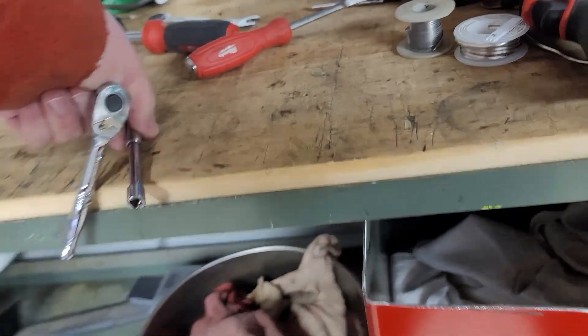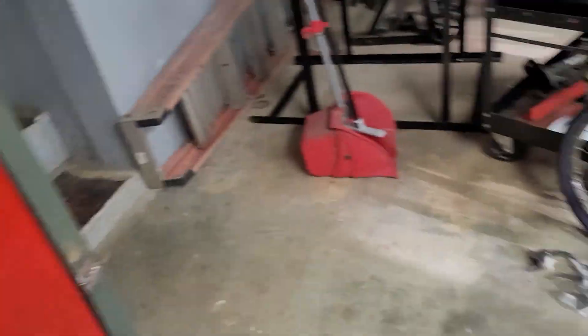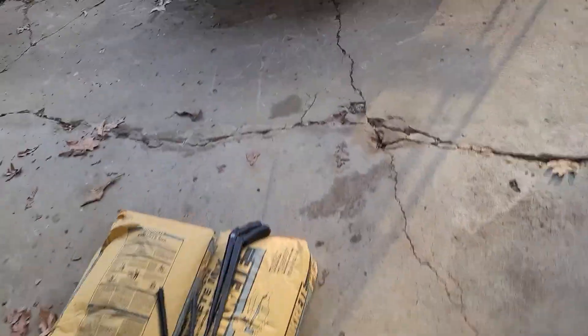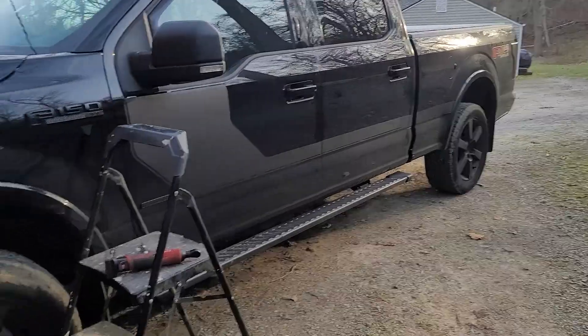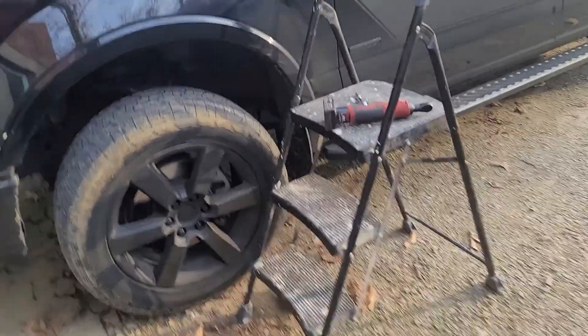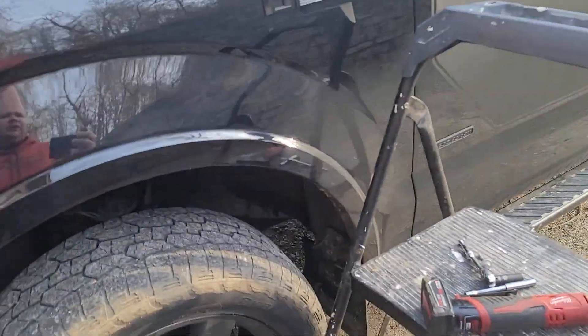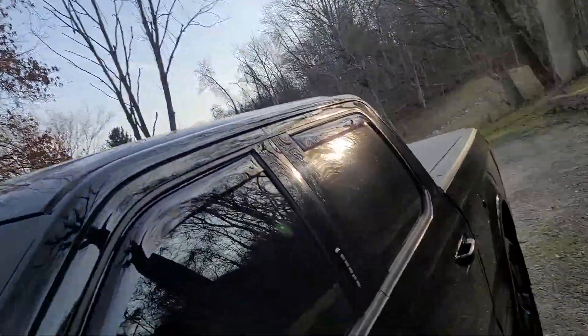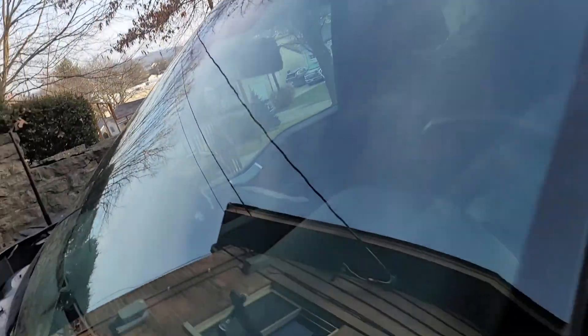You can use something battery powered — it just makes it a little easier. Now with this truck I've got a two-and-a-half-inch leveling kit on it, so yes I do need a ladder. It's also always better so you don't scratch your hood when you're putting the assembly in.